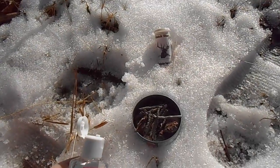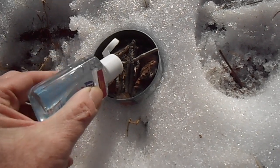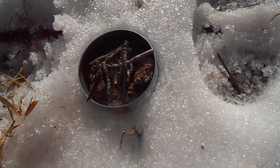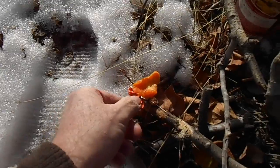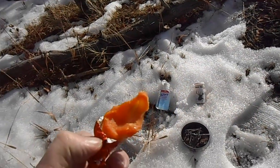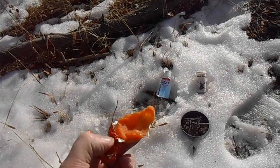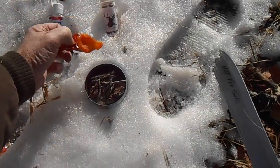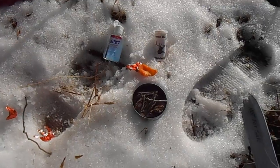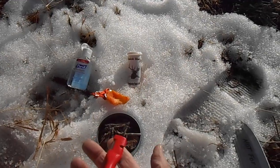We're gonna take our hand sanitizer and squirt a little bit of it down in the kindling. Then we have a fire starter cube - it's a cotton ball with a bunch of petroleum stuff in it. It's kind of ooshy and gushy and makes a mess out of your fingers, but you got to tear it up to make it work. Now I'm going to get my spark and sharp out of my pocket - that'd be that one right there, spark and sharp.